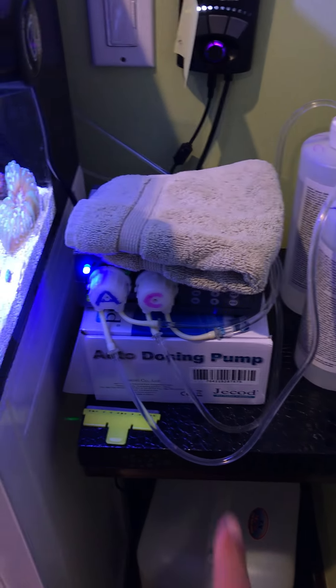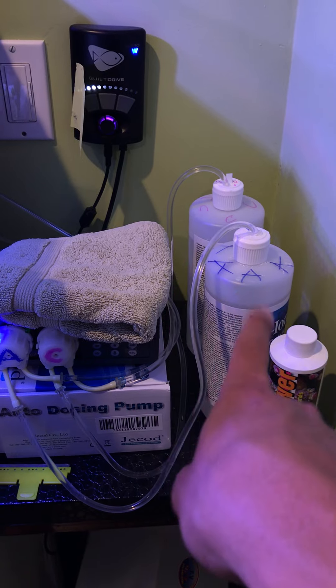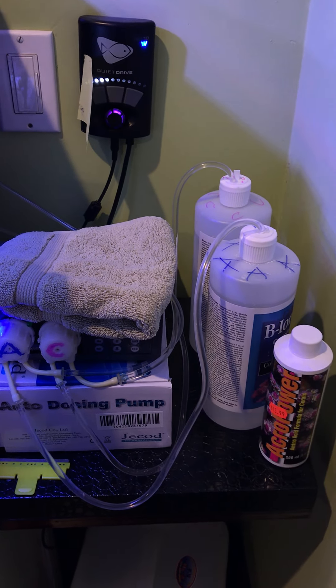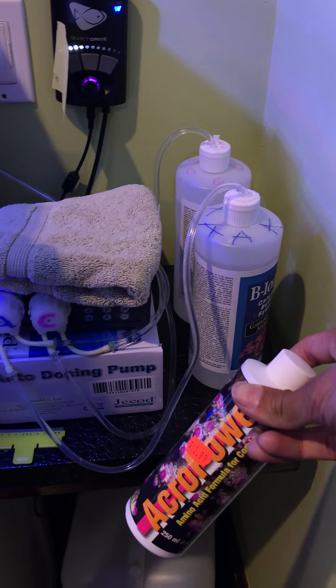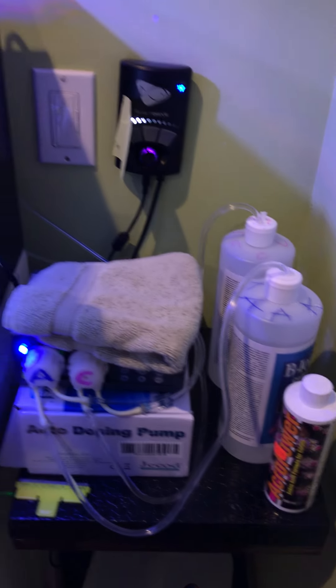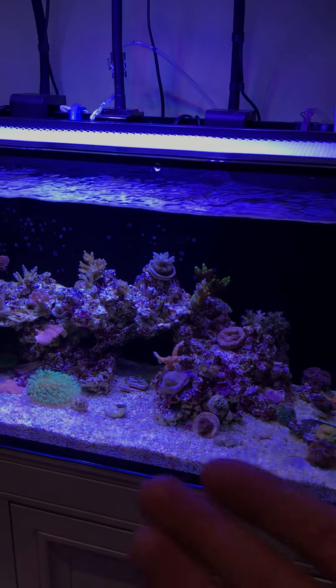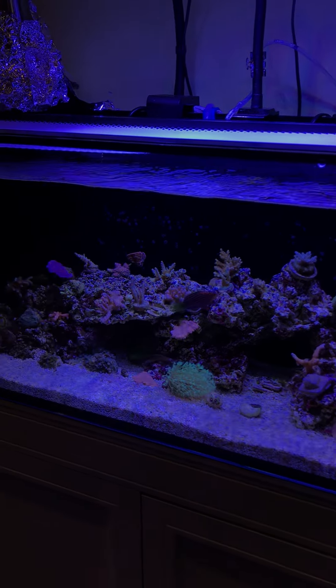I have the JCOD DPL2 dosing pump down here. Right now I'm doing four milliliters of calcium and alkalinity using the BioNic two-part. Over here I do AcroPower — one milliliter per weekday — which keeps my nutrients where they should be. I think I need to go a little lower; some of my corals are a little bit pale.